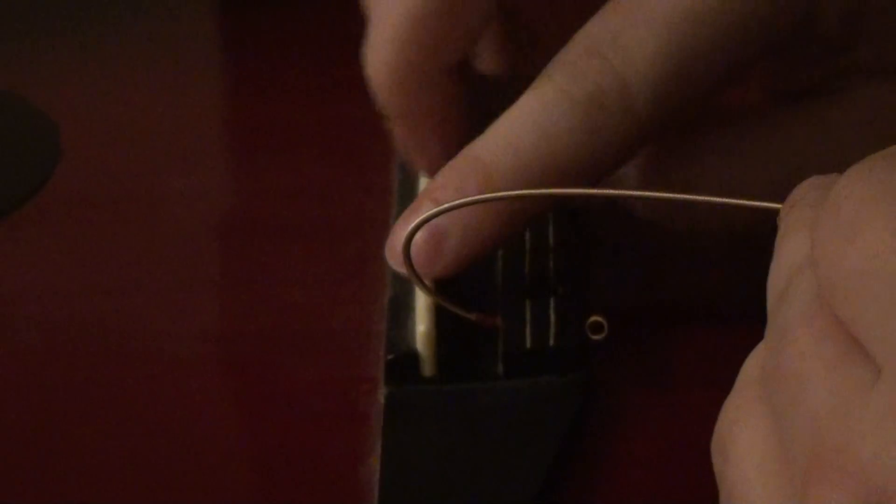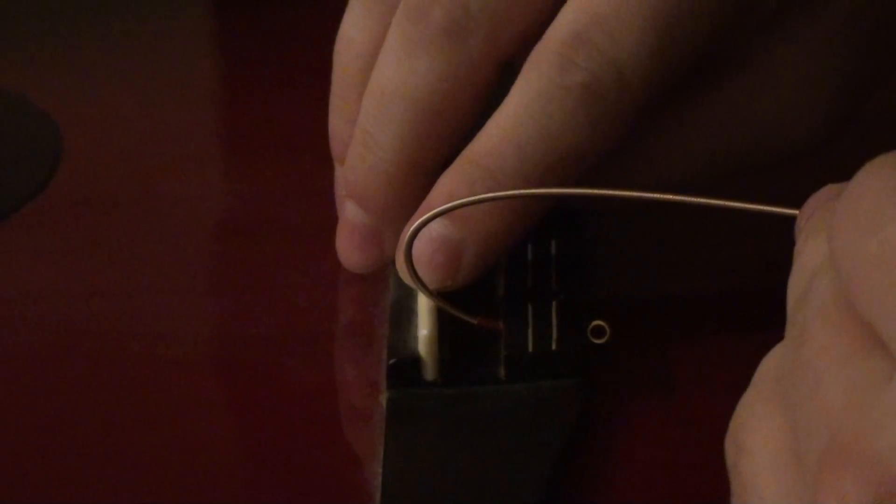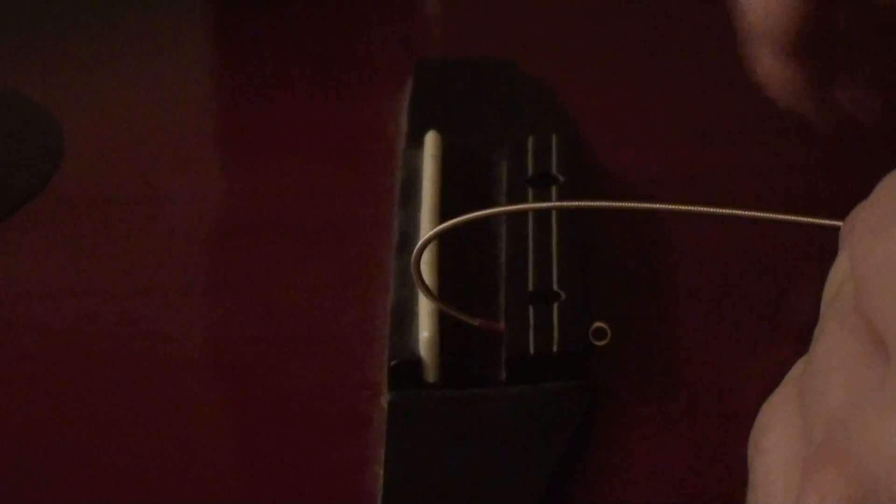I'm just going to stick it through the hole in the back here and push it through. You should already be able to see that there are notches already in the saddle here from where the strings were before, and I want it to be on there.